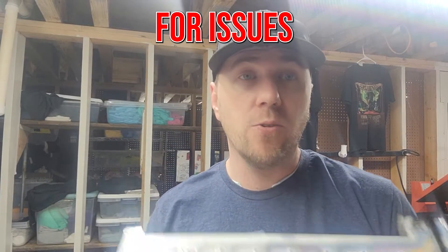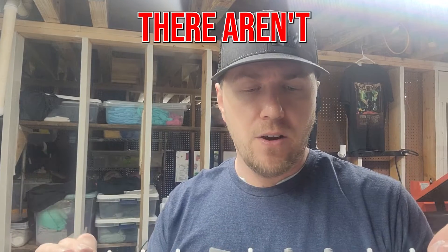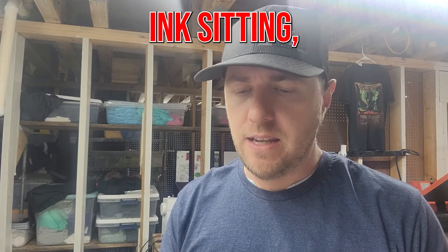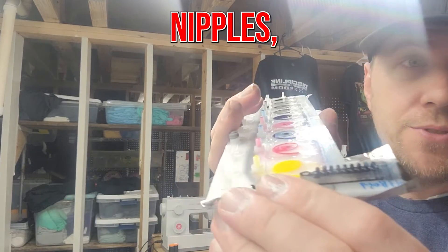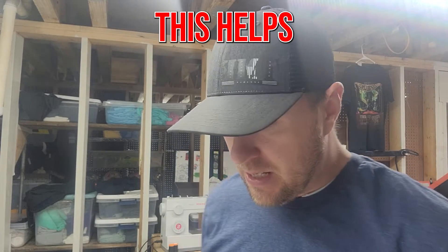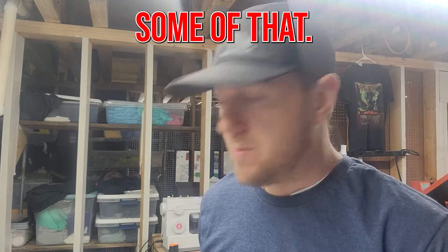So again, we're looking for issues with this guy, which holds all your inks. Now, there aren't any filters that I can tell in here, so it should be just straight flow. But if you did leave ink sitting, that white ink can clog it up. And if you have an issue in your little nipples, that can also be a problem. So I hope this helps you understand how your ink bay works and maybe helps you diagnose some of that.